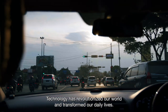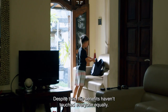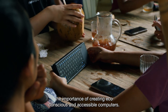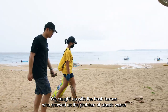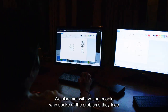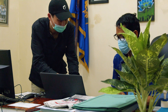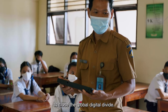Technology has revolutionized our world and transformed our daily lives, but the benefits don't touch everyone equally. We saw firsthand the importance of creating eco-conscious and accessible computers. We caught up with Trash Heroes who showed us the problem of plastic waste for local people, and we met young people who spoke about the challenges they face and the opportunity that digital freedom offers. That's why we at Pentform are on a mission to close the global digital divide.